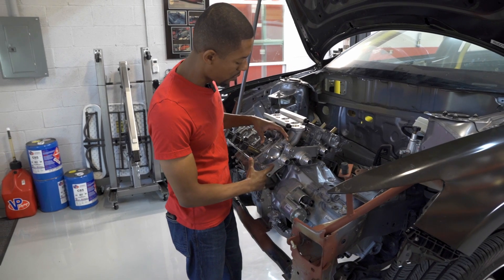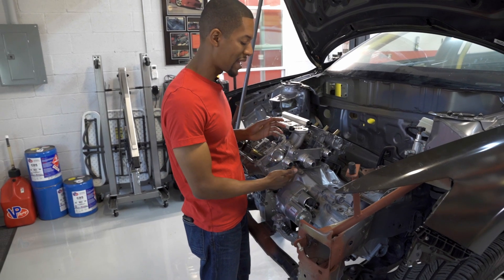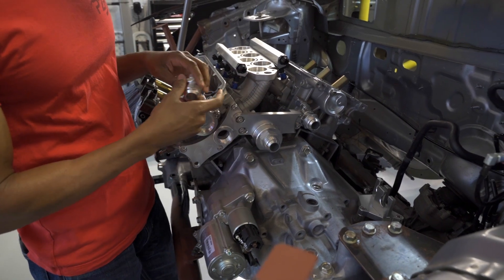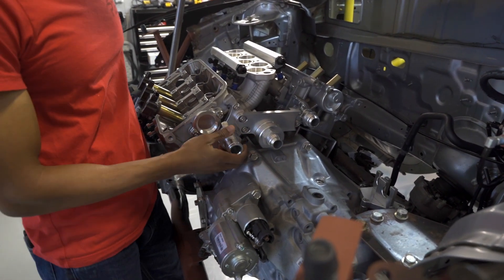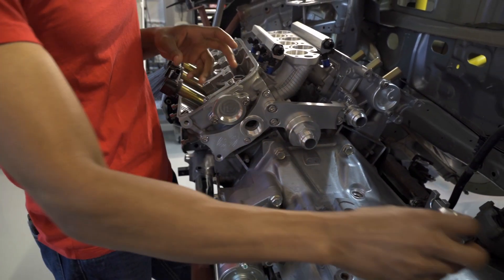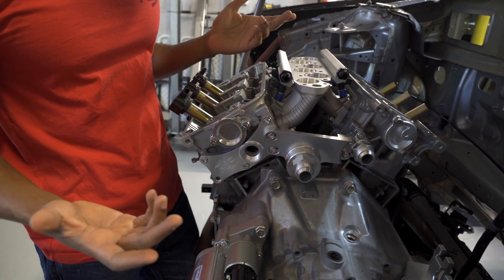What we have here is our front water neck with a 16 AN fitting screwed in on the side, our center section, and our rear section. For this particular car, I'm going to be running AN, so I have a 16 AN on all three of these. We can also unscrew these and screw in one of the push hose fittings instead. We also have the water temp sensor port right there if you need it.